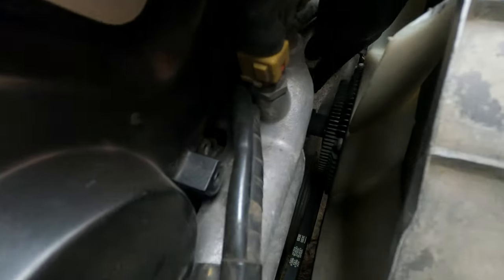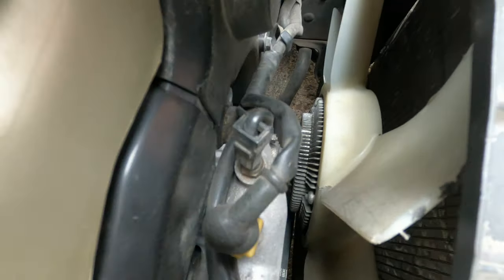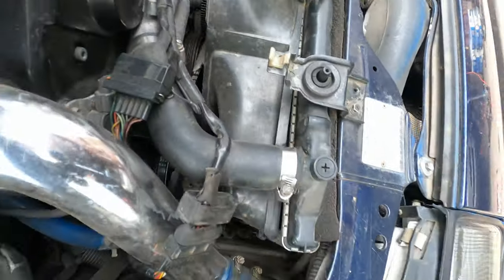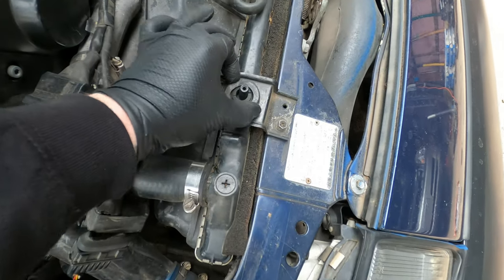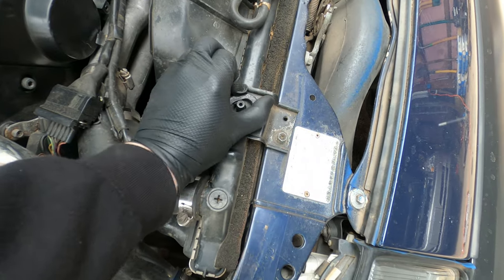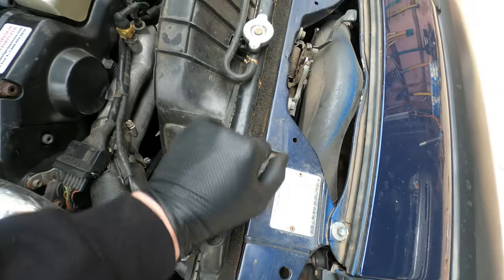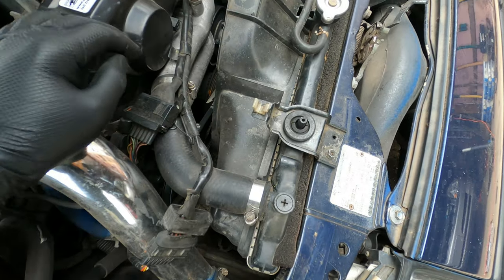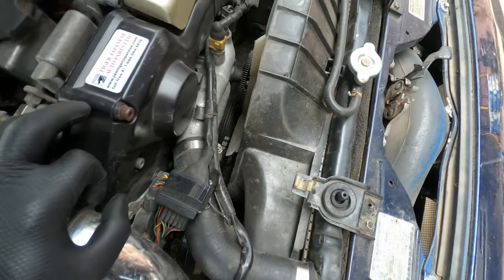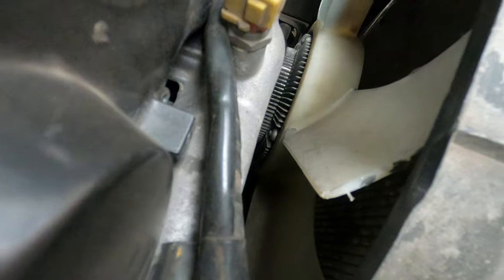First we have to get these four 10-millimeter bolts out and wiggle this fan out of here. While we're here, we're actually going to replace these radiator top mount bushings — they are completely gone. We'll have to take these out so we can push the radiator forward and get the fan out without having to take the shroud out.